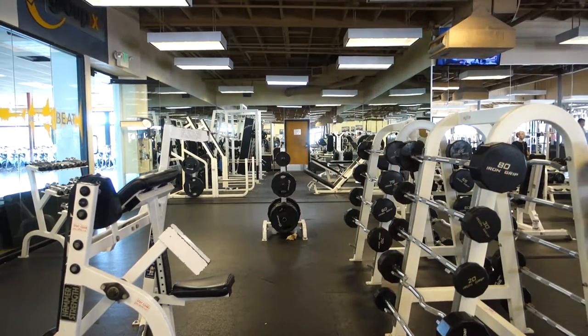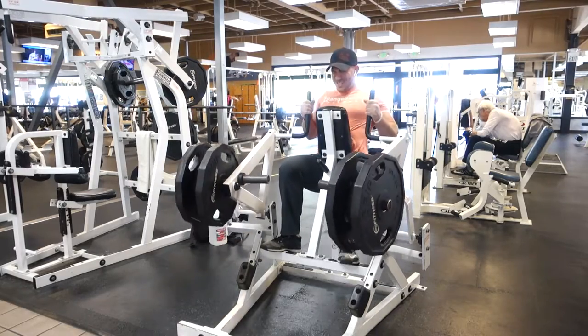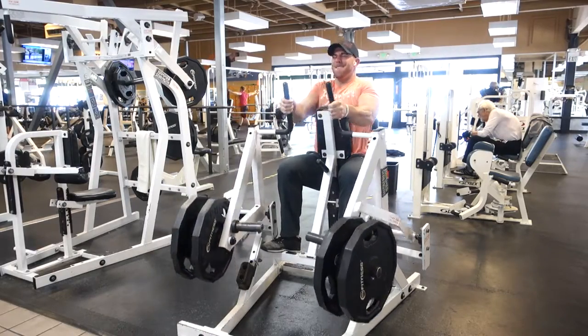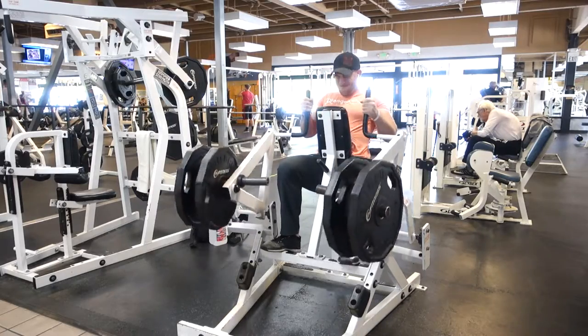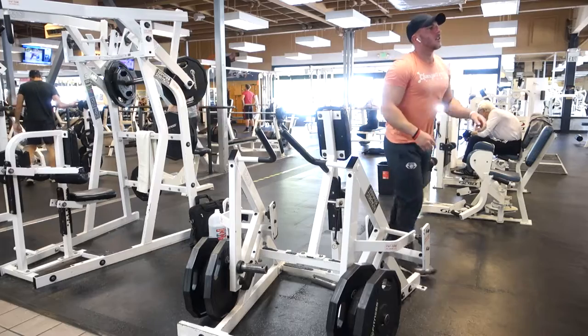I hope that makes sense. I know I'm not speaking in high scientific terms — hitting this percentage of your one rep max and all that — because it's not all black and white. Figure out what works for you. For me, the whole topic today is about lifting heavy versus lightweight: meet somewhere in the middle.